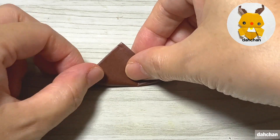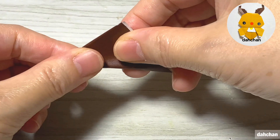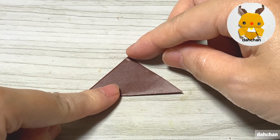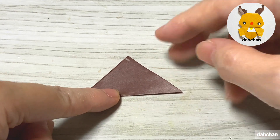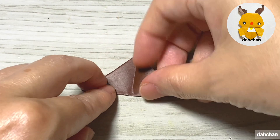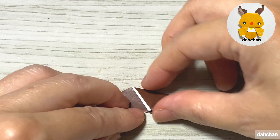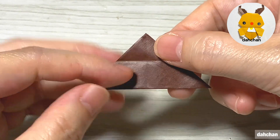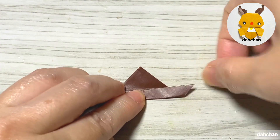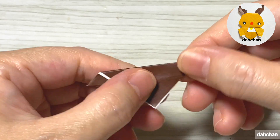こちらも7.5cmの4分の1。こちらを三角に半分に折ります。このまま上の角を下に合わせて折ります。真っ直ぐ下に折れないという人は、一旦ここを半分に折ってください。で、このまま下に合わせて折ります。はい、開きます。で、ここの下の縁をここの折り筋に合わせて折ります。このまま裏返します。